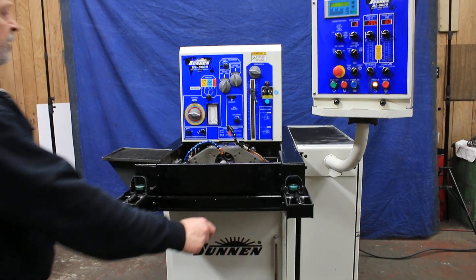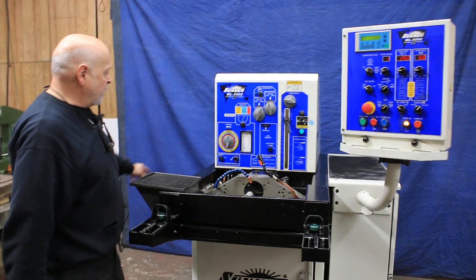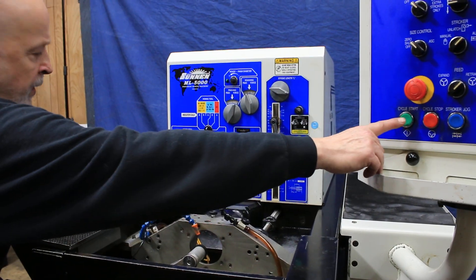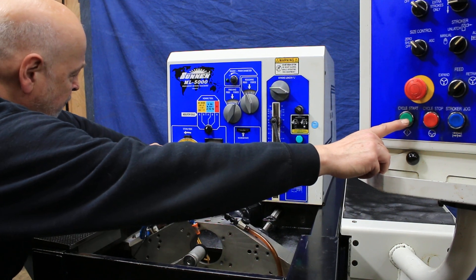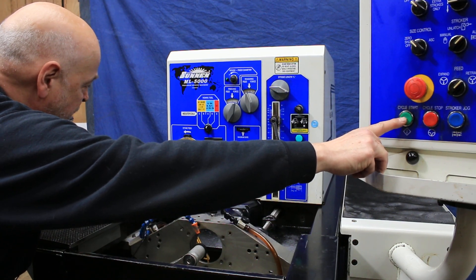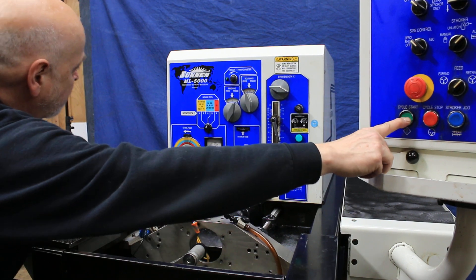I'll do a couple more cycles here for you. The way it's set up right now, when we start it up we're going to rotate this for stoneware, and the amount that you want to adjust it for — you can take less or more. You've got this gauge here.